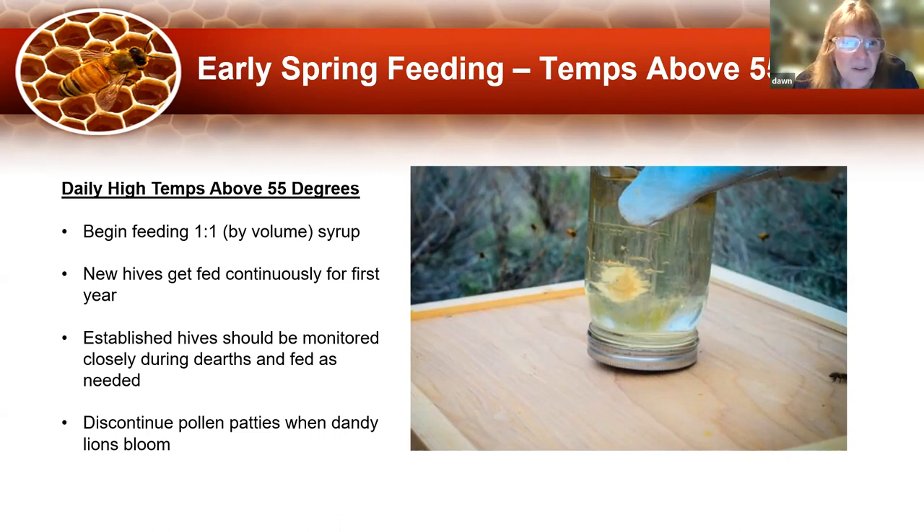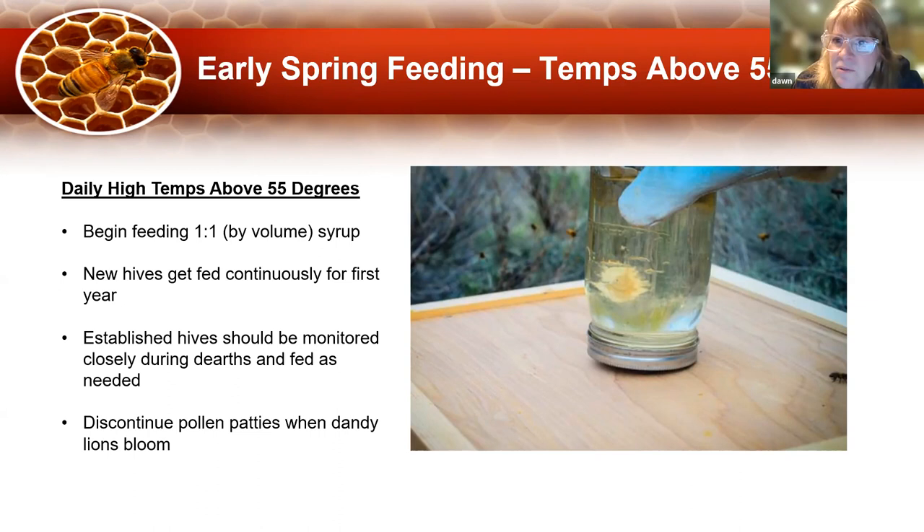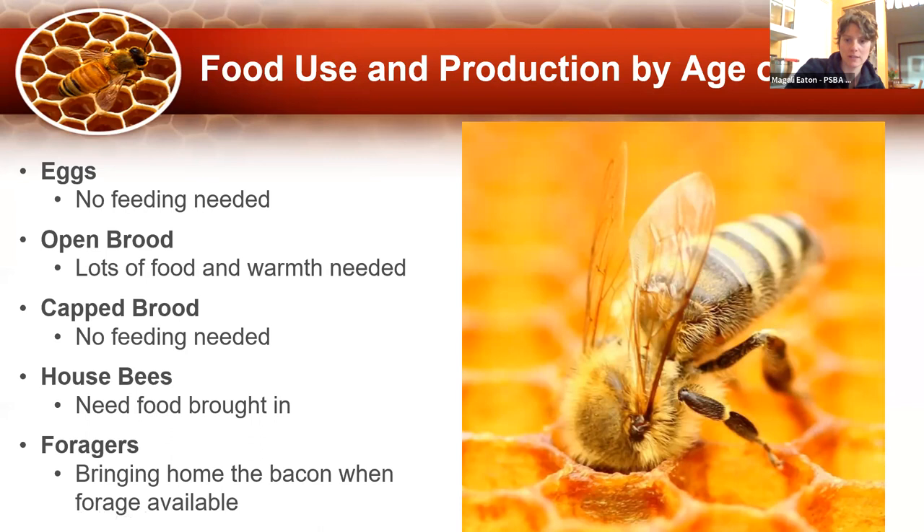The next slide has a lot of colors and complexity, but it's really important for understanding why we need to feed bees in the spring. Let me get through the next two slides and then we'll pause and take some questions. If you've got a question and you have a memory like mine, write it down so you don't forget.